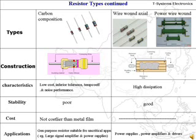This slide talks about carbon composition and wire wound resistors. Carbon composition resistors are made from a mixture of finely ground graphite mixed with ceramic powder. Wire wound resistors are made from a resistive element which is prepared from a special alloy and wound on a ceramic rod.